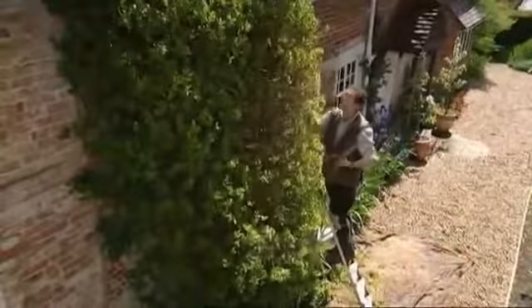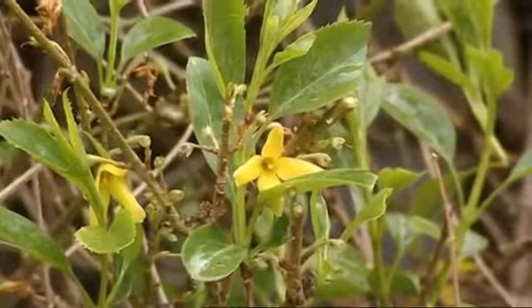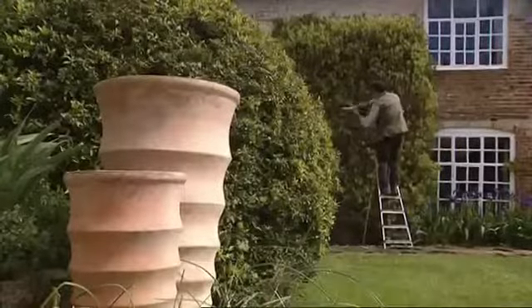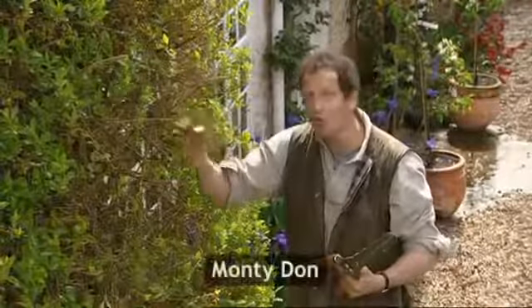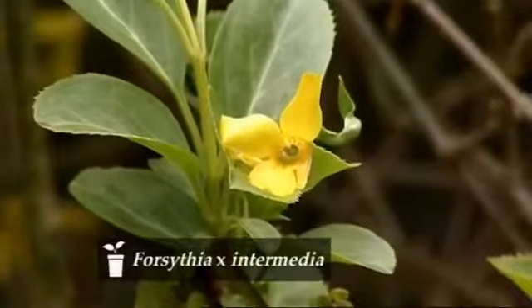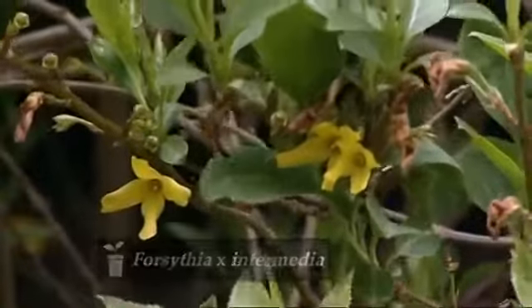Hello, welcome to Gardener's World. The Forsythia has just finished flowering and that makes it the perfect time to prune it. Forsythia can be pruned really hard and it will respond well. If I left it for another month or two, I'll probably get less flowers next year, because the flower buds are formed on the new wood that grows this spring and summer. The longer it has to harden off, the better the flowers will be, and you really do have to prune Forsythia hard, because otherwise it becomes an unholy tangle.